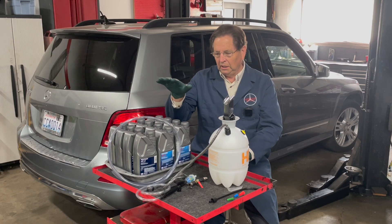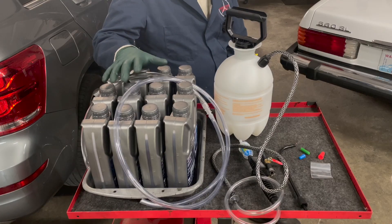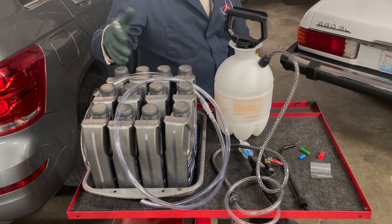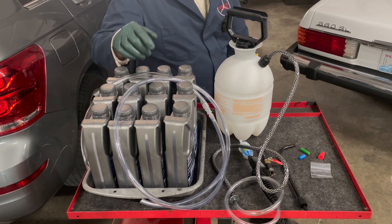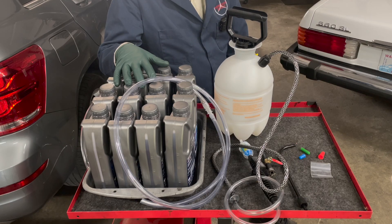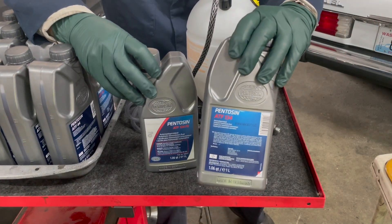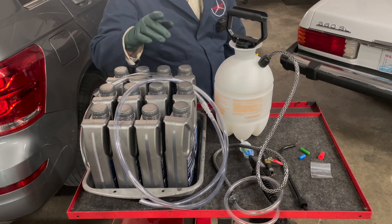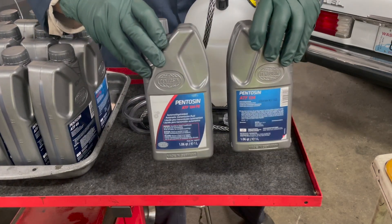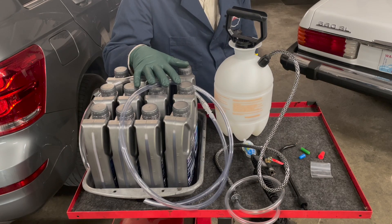I've got everything on the bench. Let me show you in more detail what's required if you want to do this to your own 722.9. I've already commented on the fluid — you'll need to decide whether you do a full power drain or just a drain and fill. What is really important is the type of fluid. From 2003 to mid-2010, the first generation 722.9 used red fluid — ATF 134. From mid-2010 up to 2016, it was green fluid — ATF 134 FE. Make sure to use the correct one; they are not interchangeable. If you're not sure, call the dealer and give them your VIN number.